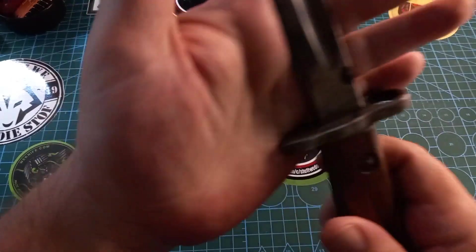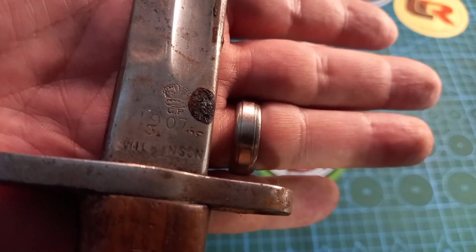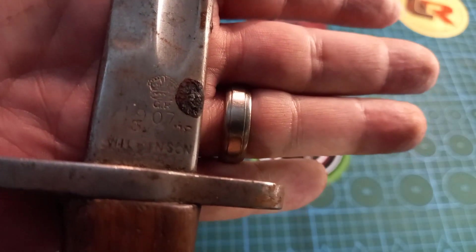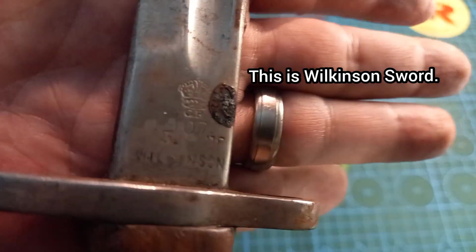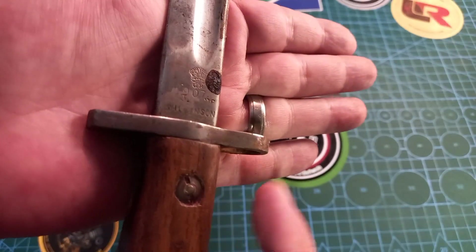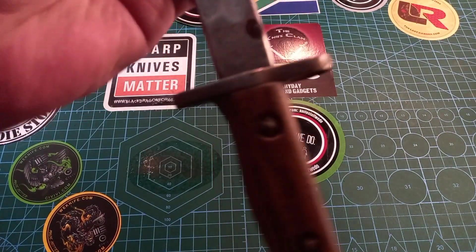Let's quickly look at a few of these markings. We can see the crown there — we see '1907', that's not the year, that's the model. Then we see the crown over there, that's for George V. At the bottom we see 'Wilkinson' — this was made by Wilkinson, before Wilkinson Sword or whatever. Then there are two extra markings: the three and the 18.